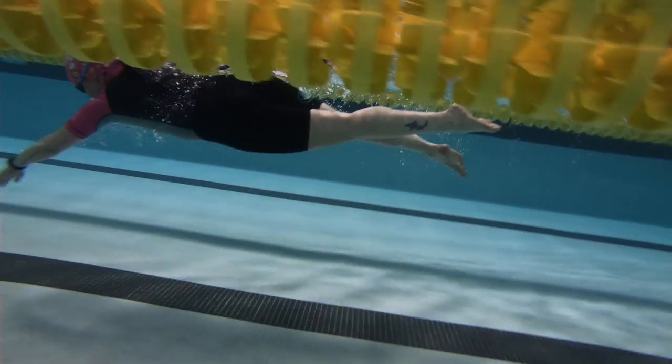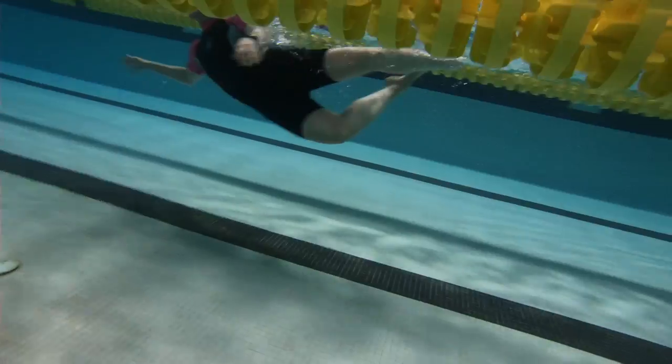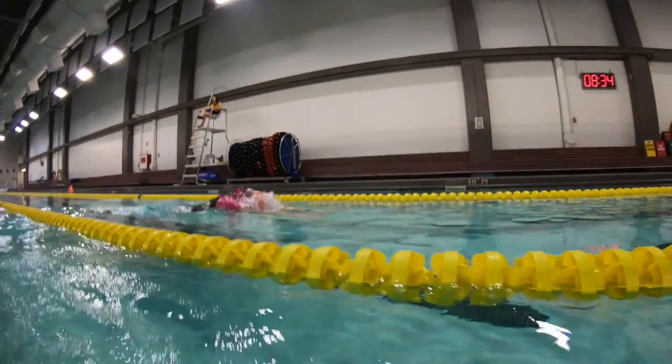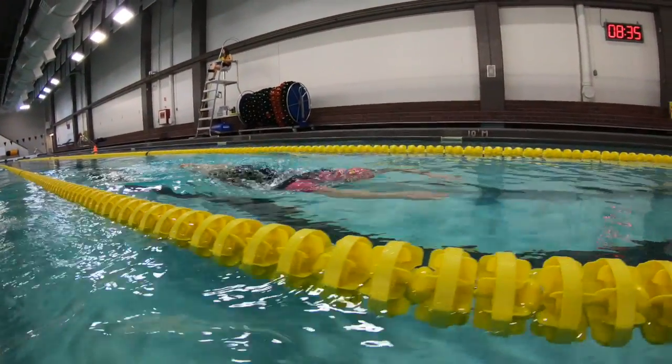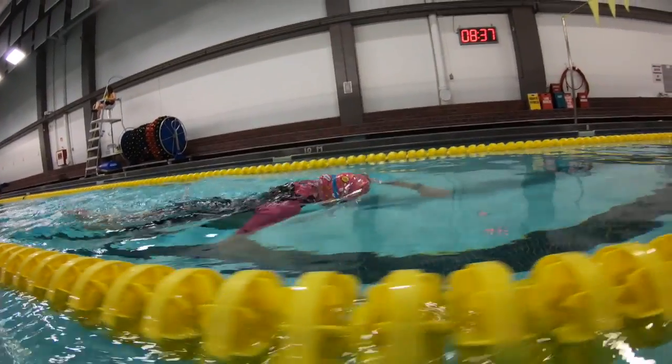So I think we can work on your arms — we want to just reach like we're going over the hood of a Volkswagen, so a little bit higher elbow, a little lower hand, and that will get you a better grab of the water when you go to pull back.